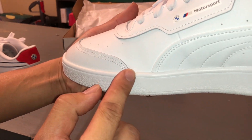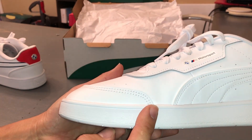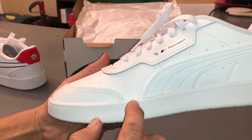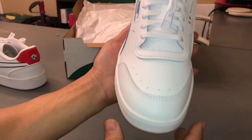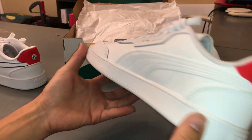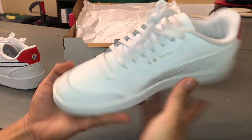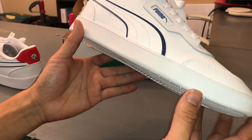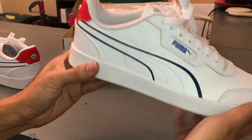The glue residue — I'm trying to get the angle right. You can see there's a little shiny glare of glue that goes directly through here. But overall, I still really like these Puma Motorsport shoes. They're comfortable and they look good. So even though the quality is not 100% perfect, it's still really pretty good quality and they last a long time.